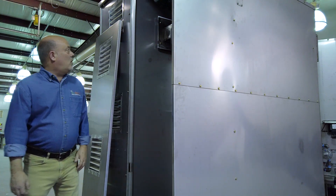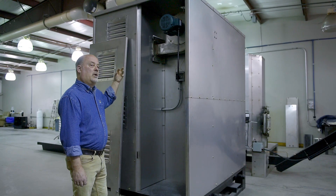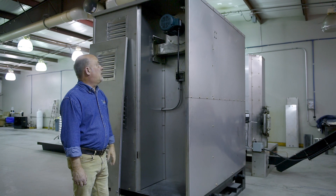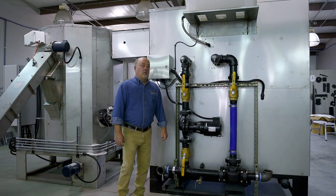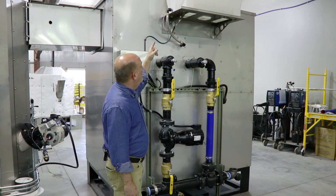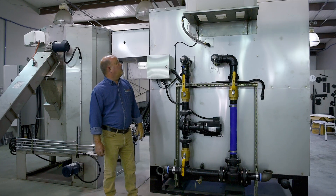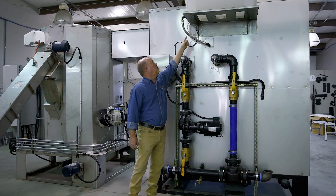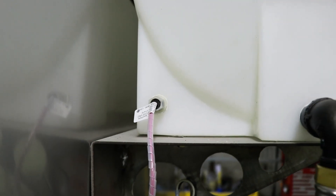Behind this wall we have a cyclone, so the output of the ID fan hits the cyclone, we capture some of the fine particulate in there, and then out to atmosphere. On the back side of the heat exchanger, at the top we have an expansion tank — when the water gets hot it has to somewhere to go as it expands, so we've got the tube and a switch on there that tells us if that tank's too low, and it'll shut the machine down and give you a message.